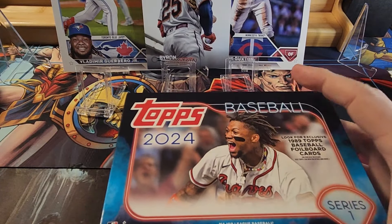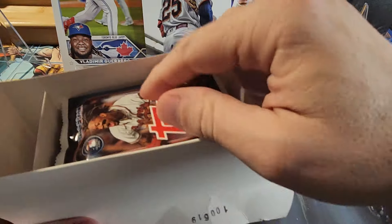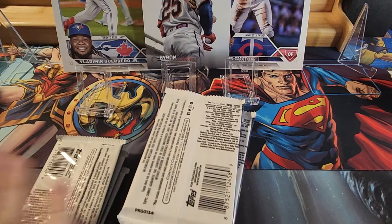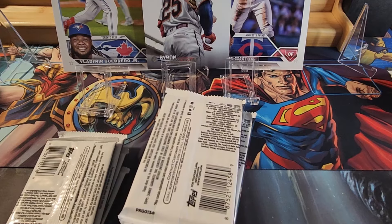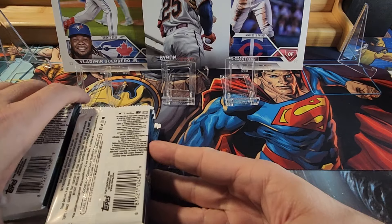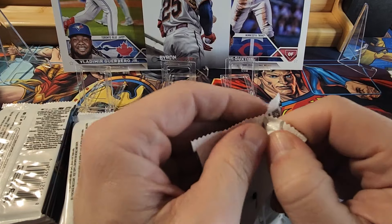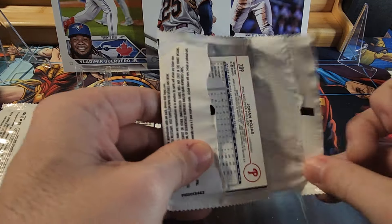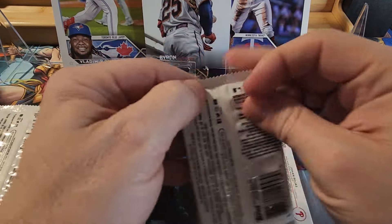I picked up a bunch of dollar packs — older packs they marked down to about a dollar. So I have a bunch of old packs I'm going to be opening soon. I've got some baseball and some Score football from the 90s, and one of the packs is from '95 with a chance at Jeter autographs, back in the early days of autographs.